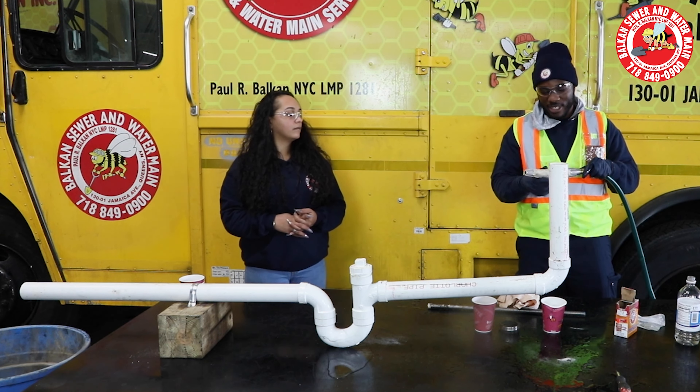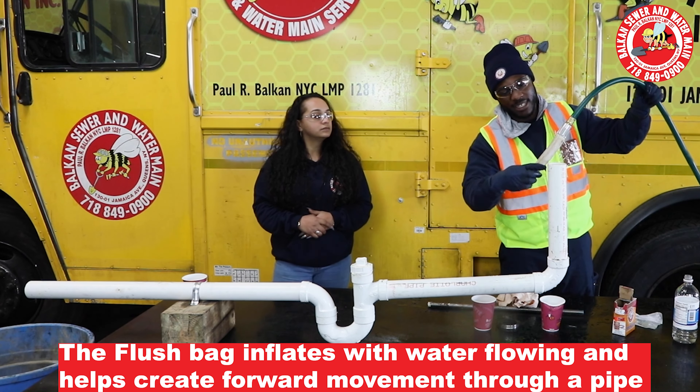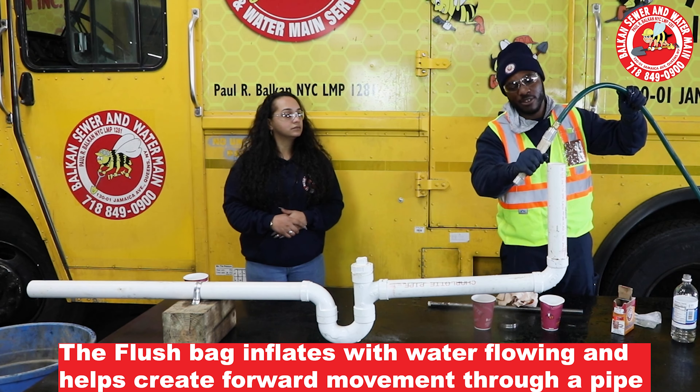This is the flush bag that we use instead of the air. Sometimes you attach it to a water hose. It inflates to the size of the pipe. This is a two inch, and it inflates up to four inch.